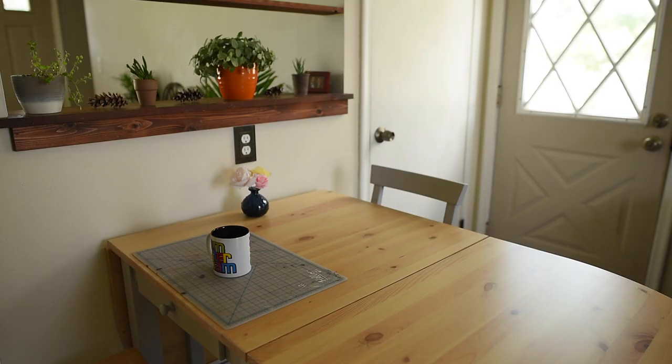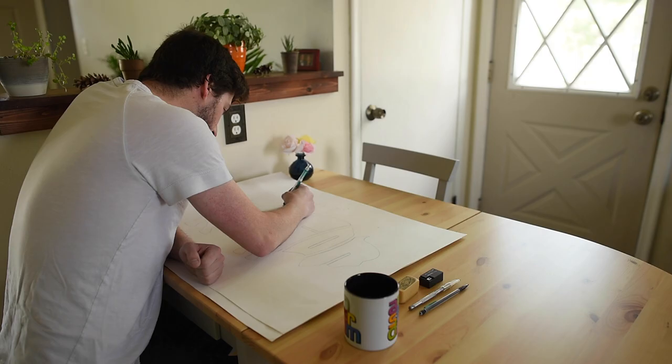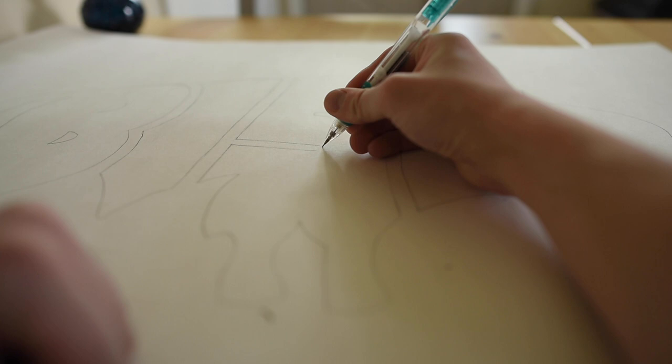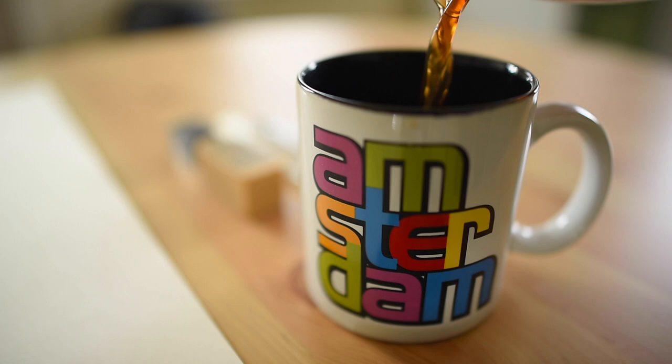Now it's time to do any final touches before we begin to cut out our design. I take the poster and make sure all the lines are smooth and the design looks good. Erase any extra pencil lines and make sure all the curves and spacing are adjusted so that it looks perfect.